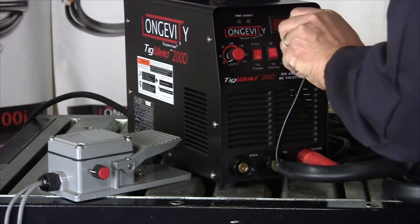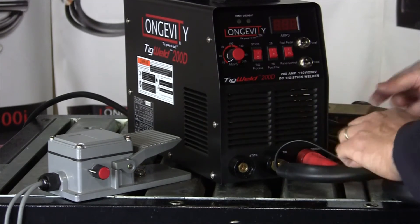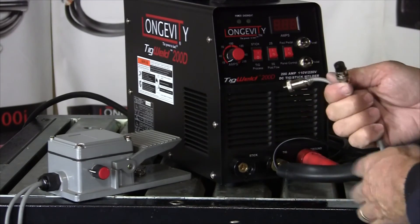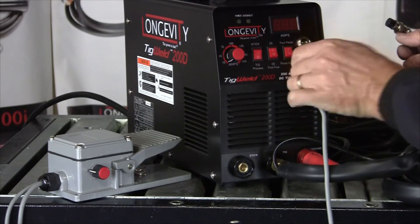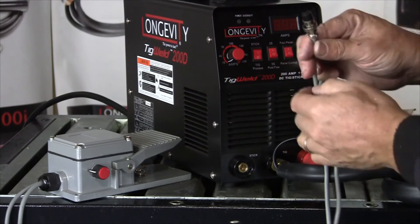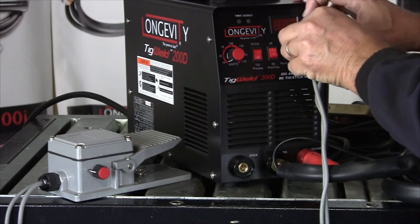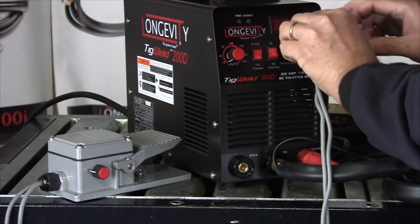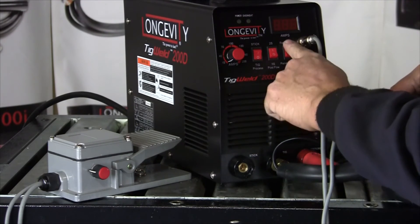The last thing we can hook up is our foot pedal. We'll remove our panel control. There are 2 leads that come out of the foot pedal — a 2 and a 3-prong lead. The 3-prong fits there; we'll screw the collar down. The 2-lead fits here. Now our foot pedal is connected. We need to switch from panel control to foot pedal.